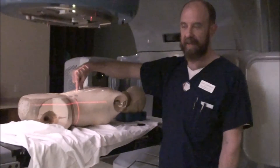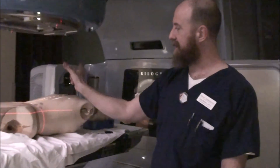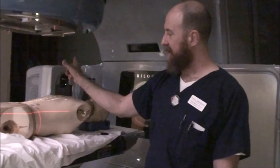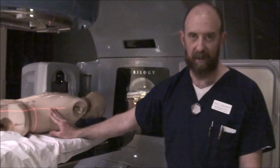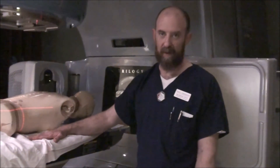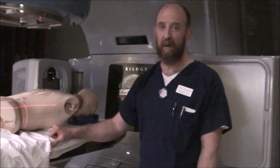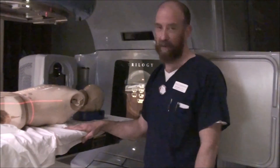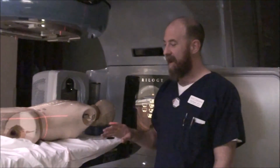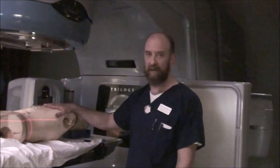You have a gap because you can't just kick the table one way and then the other to match those two fields. At depth, as you saw from the diagram in class, those fields are going to cross at some point inside the patient — you cannot avoid that. You want those fields crossing anterior to the spinal cord, not posterior. You want that hot spot to be somewhere deep inside the person's body, not at the spinal cord. Double treating the spinal cord is bad — we want to avoid that as much as possible. In an additional video I'll show you how a junction shift works, because it's easy to see on a flat sheet.